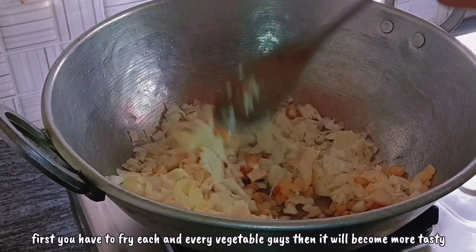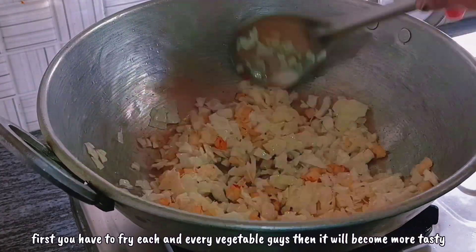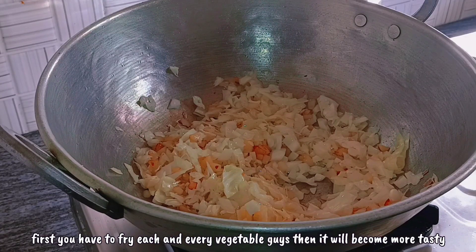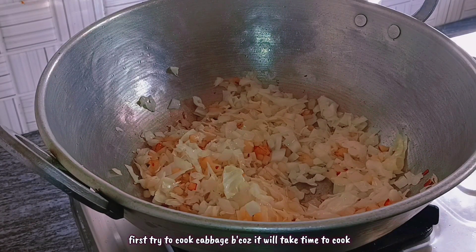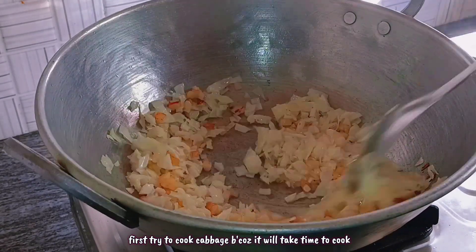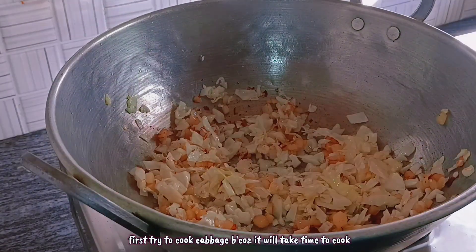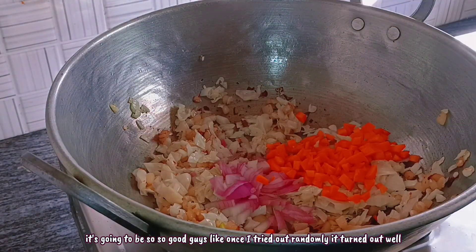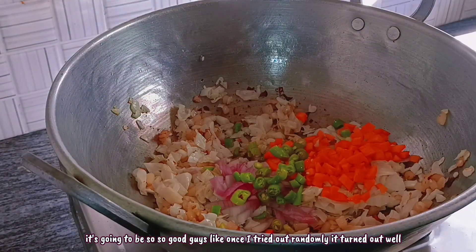First of all, we should fry each and every vegetable until it tastes good. Try to add cabbage first — fry the cabbage first because it takes a little more time to cook. So start with cabbage and it's going to be so, so good guys.